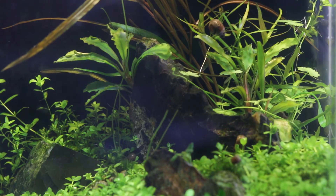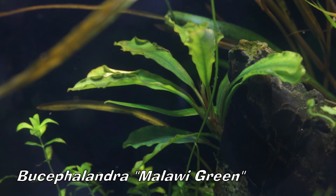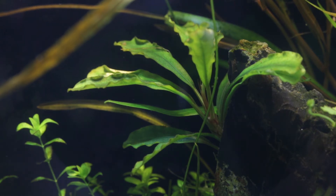And yes, you've guessed it, I did add another Bucephalandra to this aquarium, specifically Bucephalandra Malawi Green, and it has pushed new leaves and is very happy within this aquarium. And where I put it, it fits in perfectly with this scape.